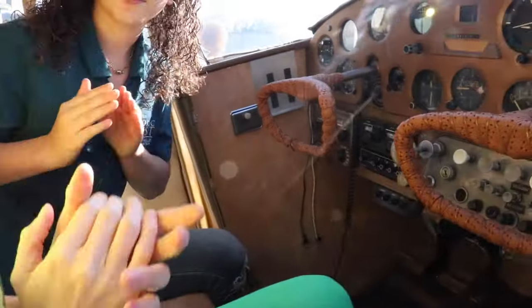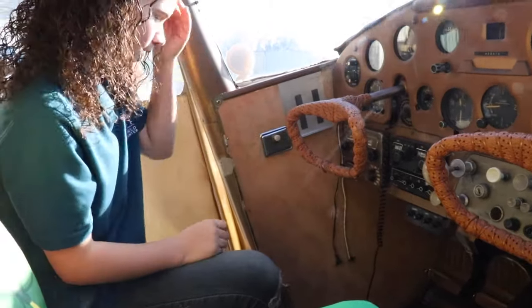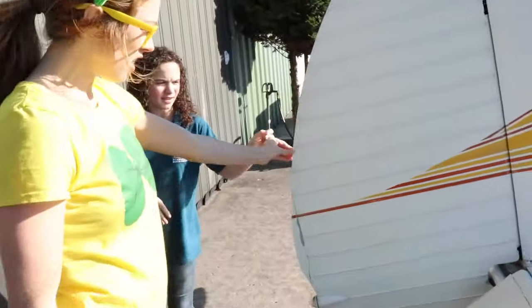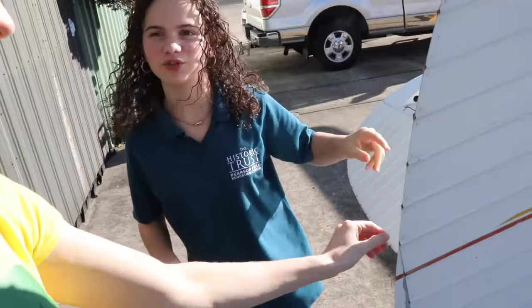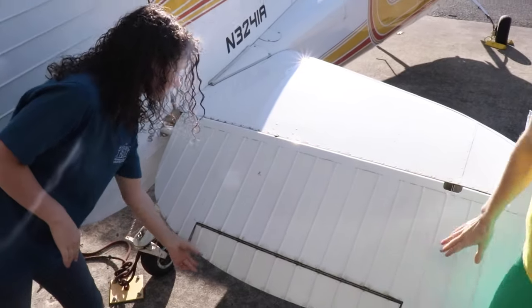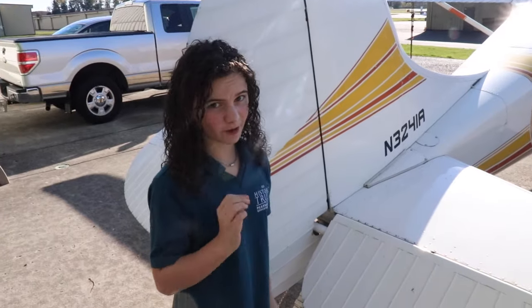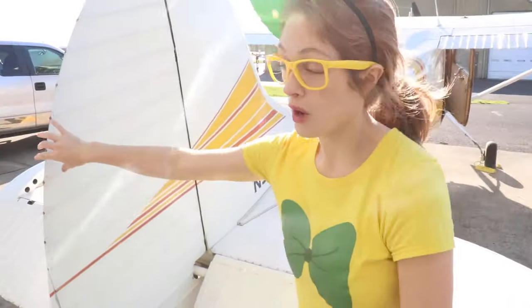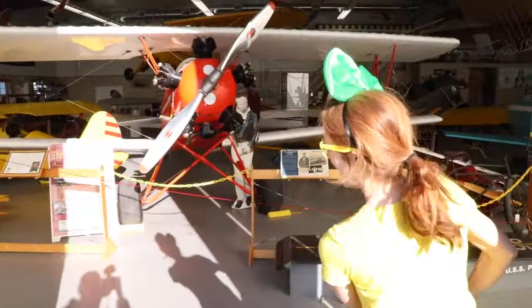This is the throttle, which makes the plane go faster or slower. But you wouldn't want to go too slow up in the air because then you might stall your airplane and crash! So what is this called? This is the rudder, which is what the pedals control. And then these right here are the elevators, which is what makes the plane go up and down. This is like a mini elevator and it's the trim. They say the very best pilots can fly with their pinkies because they adjust the trim so much that they don't even have to work very hard. So we have elevators, rudders, the trim — there are so many different parts of an airplane!